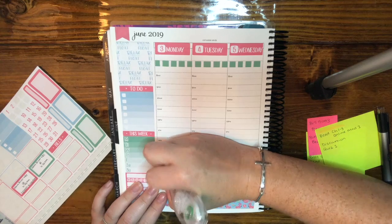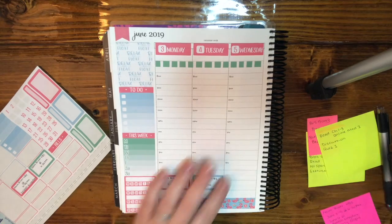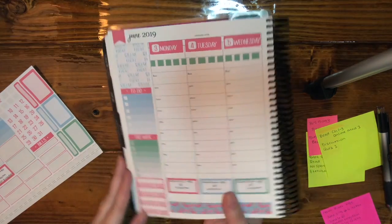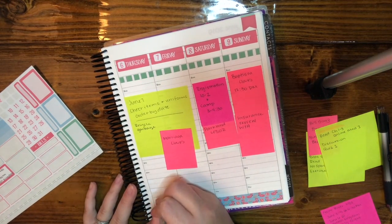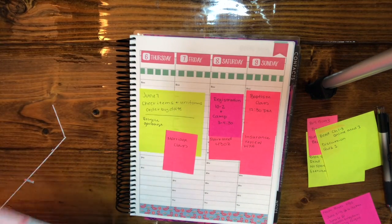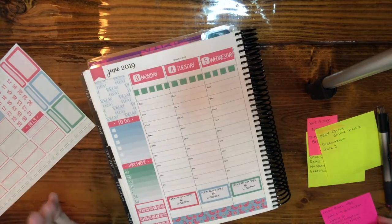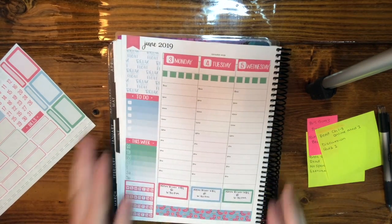I'm going to wipe this out real quick. I see so many people using this white-out and it took me forever to finally break down and get it - now I don't know why I waited so long. It is literally the best white-out on the planet in my opinion. Okay, one sticky note done.